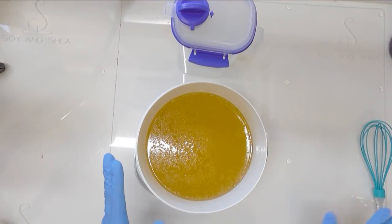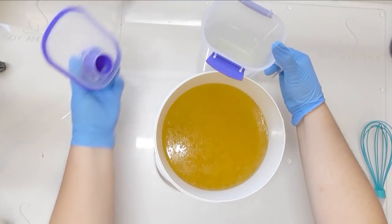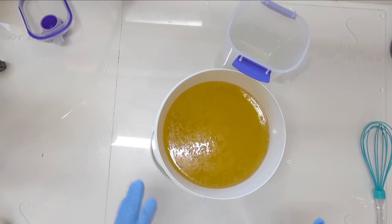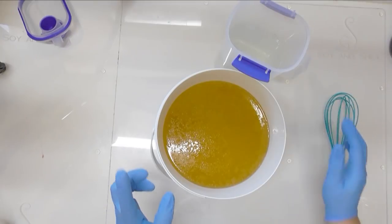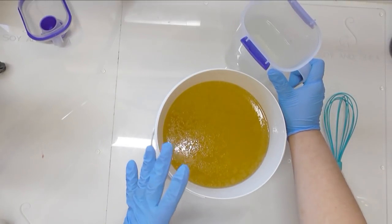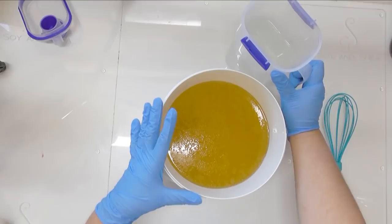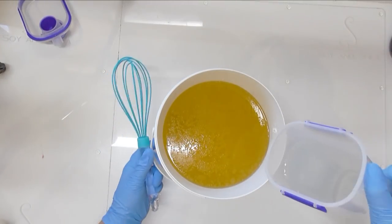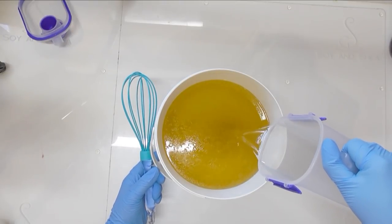I'm going to do this soap a little bit differently to how I usually do because I want plenty of working time for my pour. I'm going to whisk in my oil and lye solution, then pour out my colors, and use the stick blender very last to incorporate the color, fragrance, and everything together at the end. So I'm going to start by pouring in my lye water solution into my oils.